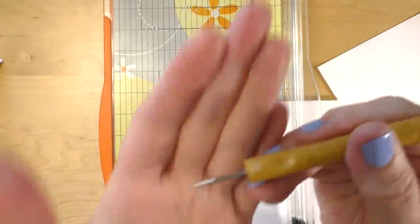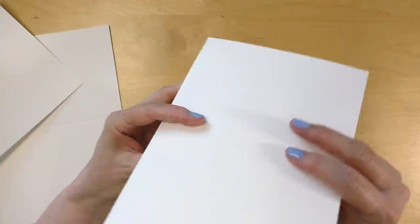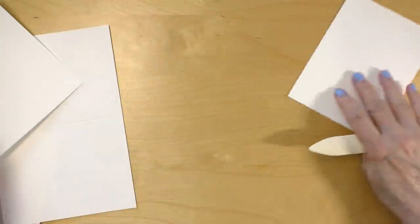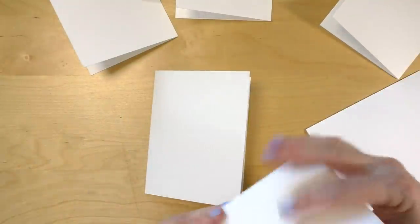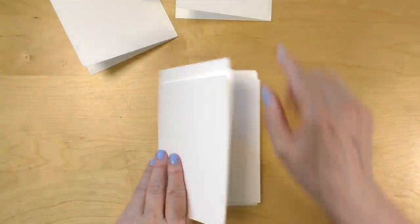If you don't have a paper trimmer or a scoring blade, you can use a stylus — it has a little ball at the end — and you can run this alongside the groove of your paper trimmer, or just use the stylus and a ruler. When I fold my pages I use a bone folder, which helps make the crease even sharper. Now it's time to assemble the little booklet.